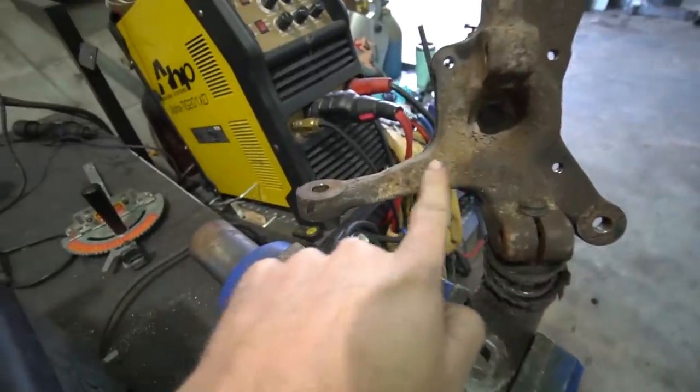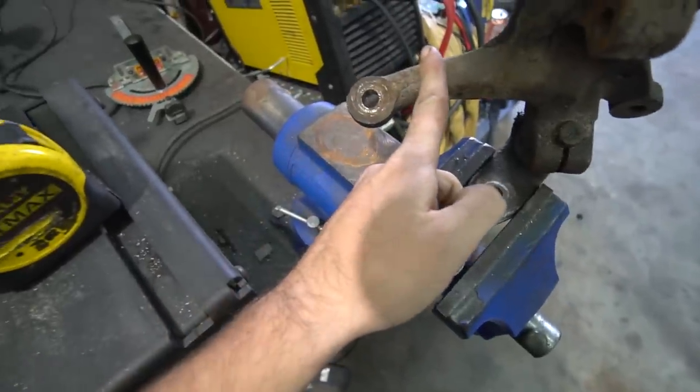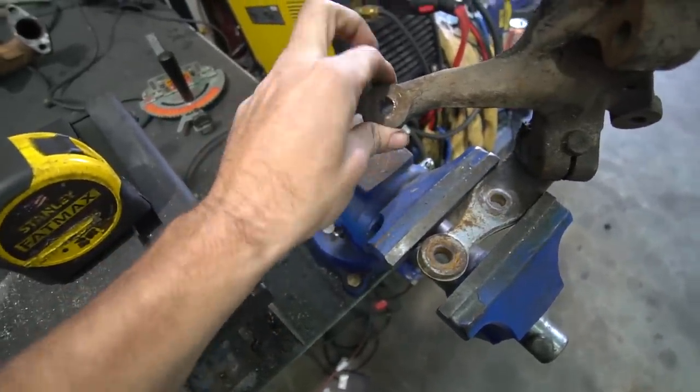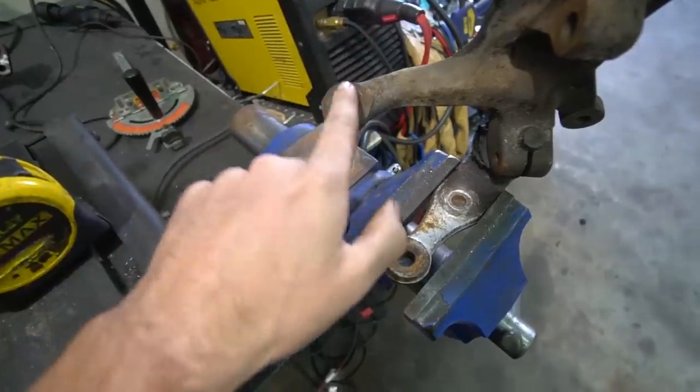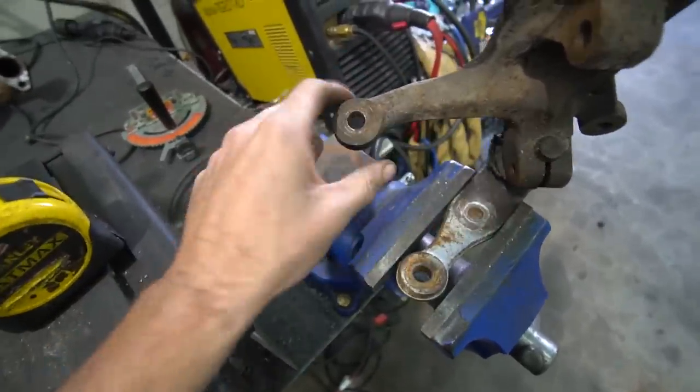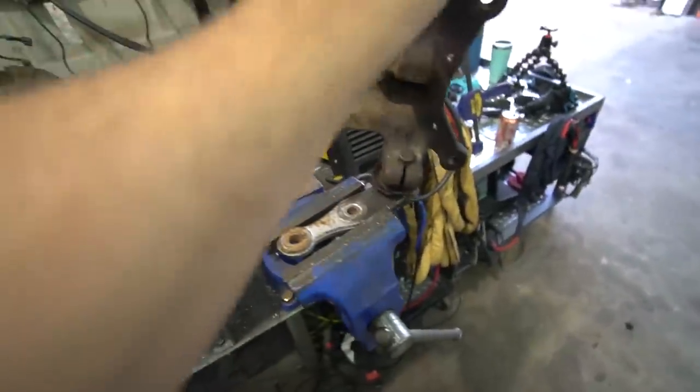The tricky part with this knuckle is that the arm angles down and then it angles in. So we're going to have to cut after this angle to maintain it, because this is what prevents it from hitting the brake rotor — which is what I think is wrong with those other knuckles. I think they were done straight, like they cut it off here and then welded it on straight. It'll be a little tricky, but I think we can figure it out.